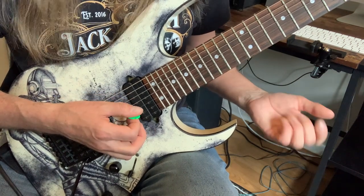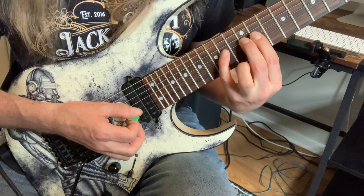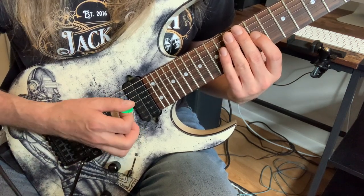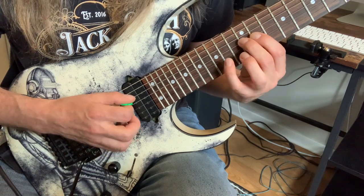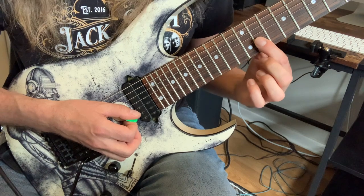We're going to start on the D string: 11th fret C sharp, 12th fret D, and 14th fret E. Picking wise, we're just alternate picking, so it's going to be down, up, down. Then we're going to go to the 11th fret F sharp on the G string — that'll be an up.